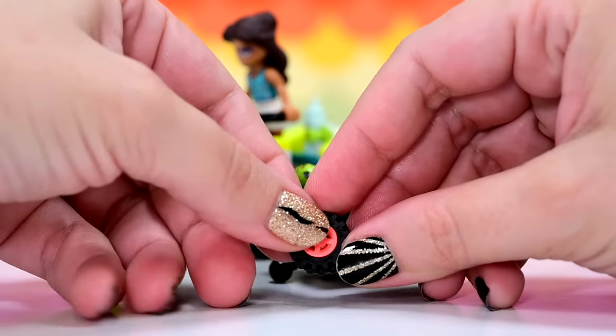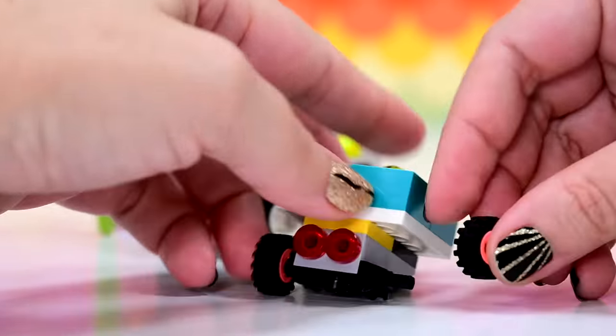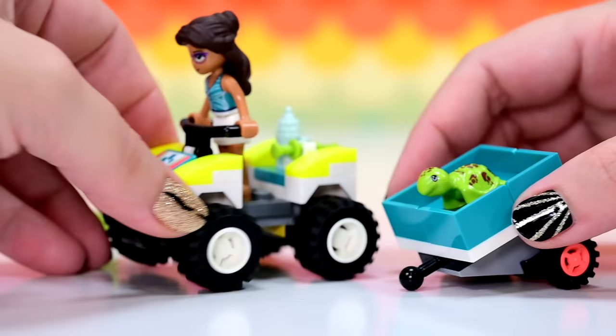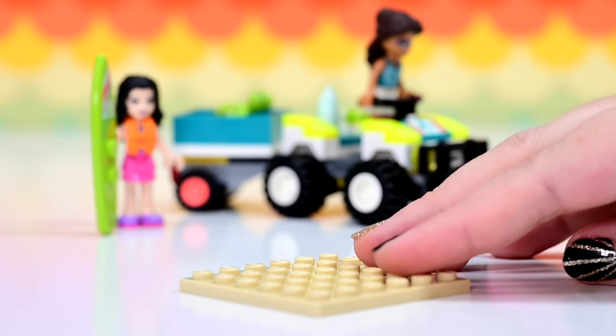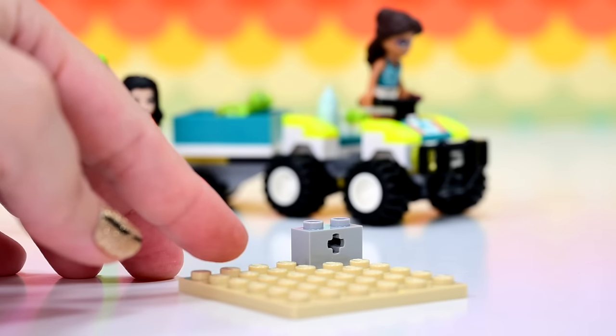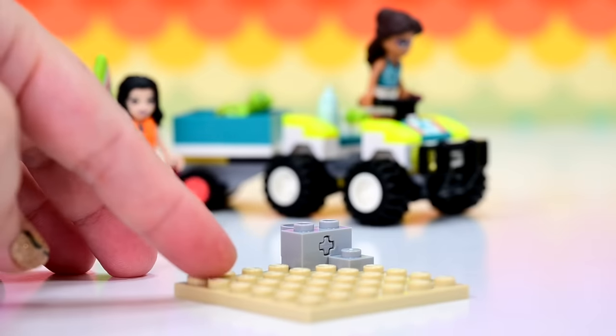I wonder if that was something that was originally planned, or if we're going to get it eventually. More wheels, this time with the vibrant coral inner bit, which is not new but is pretty rare because I think we've only had it in two other sets — one was the plane and one is like a bits and pieces box. Those vibrant coral wheel inners — that's really cool. The vehicle's done.